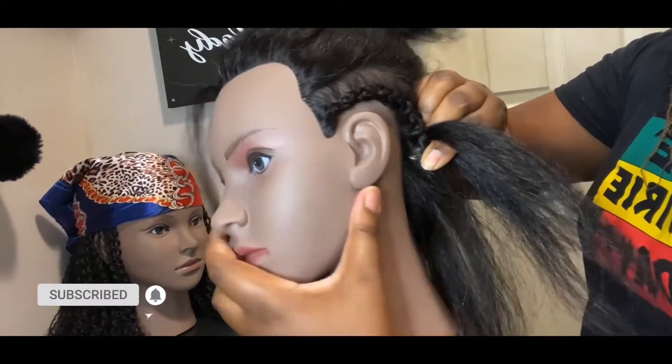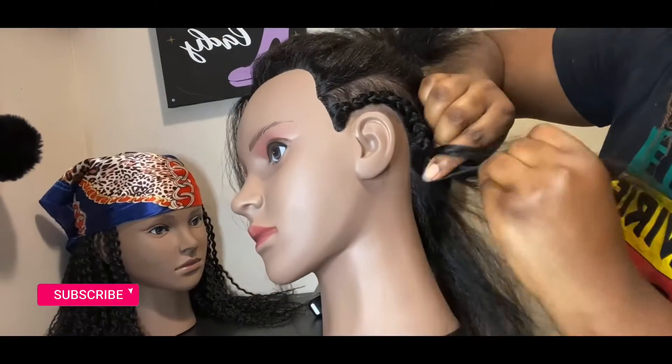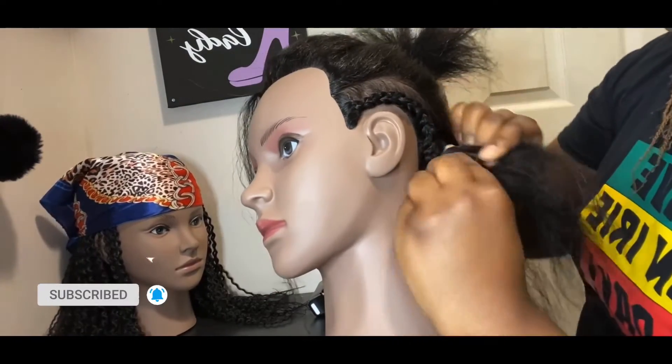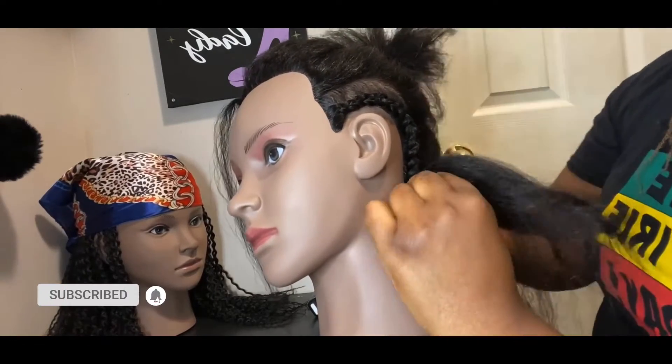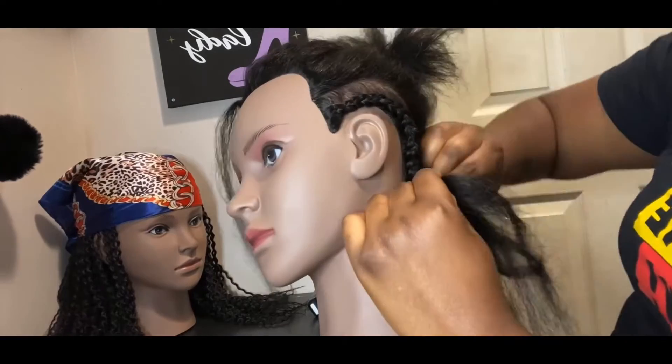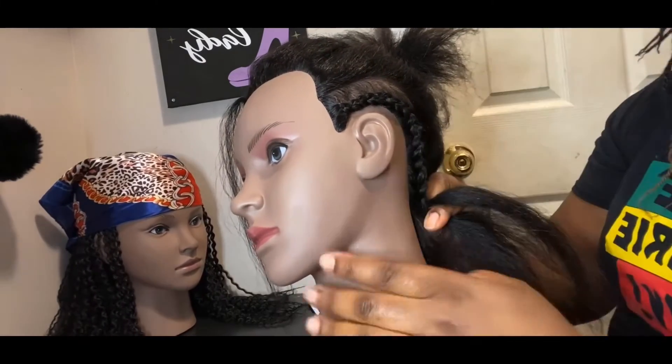Just make sure you're holding the hair tight, because different hair textures also play a big part in how well you braid.